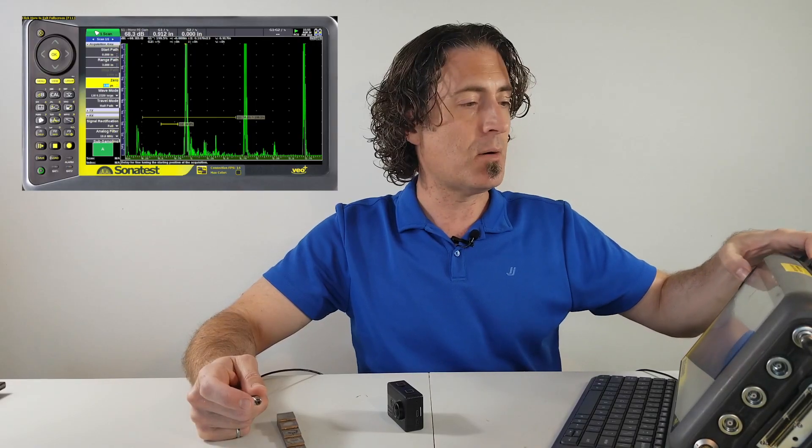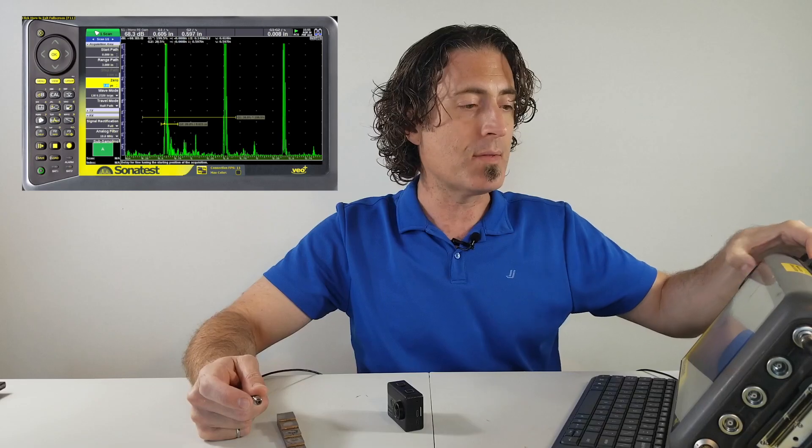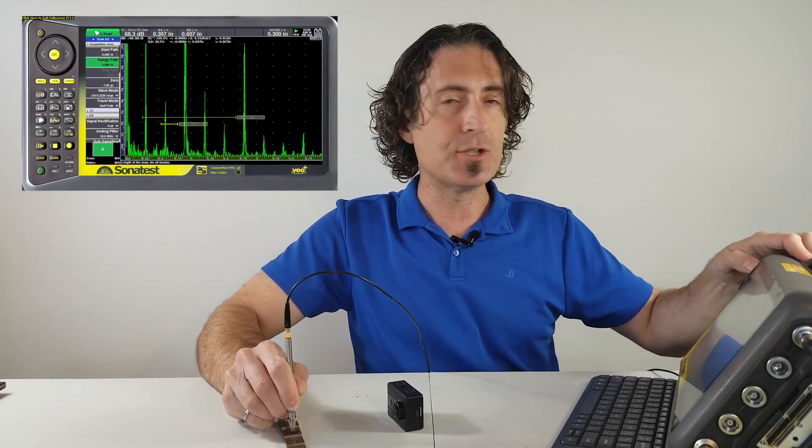Now, take your zero offset and increase that so that the first echo off the pen tip goes down to around the zero mark on the screen. Now let's take our range and turn that down.